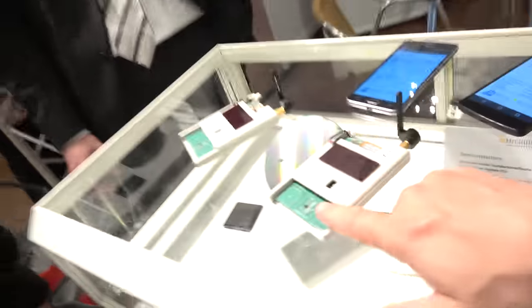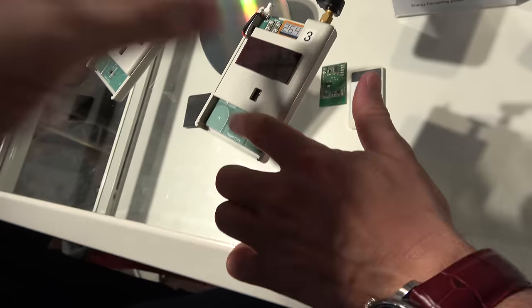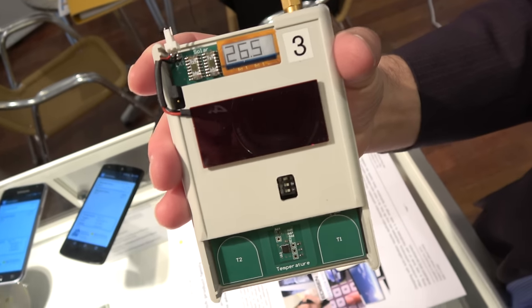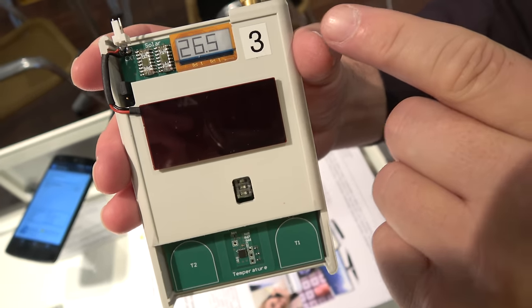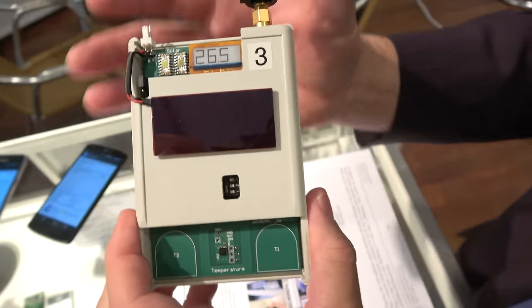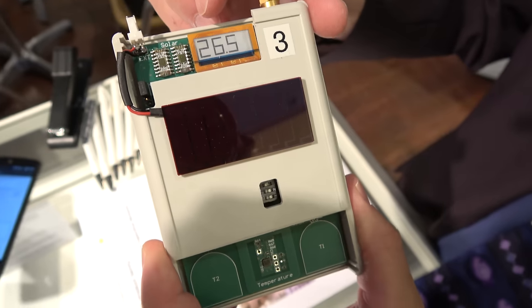And what are you showing here? What we're showing here is a temperature sensor which is working here. We have a temperature sensor located here, and every 15 seconds the temperature is updated. You can see it's on an e-ink display here — and there's no battery here either.